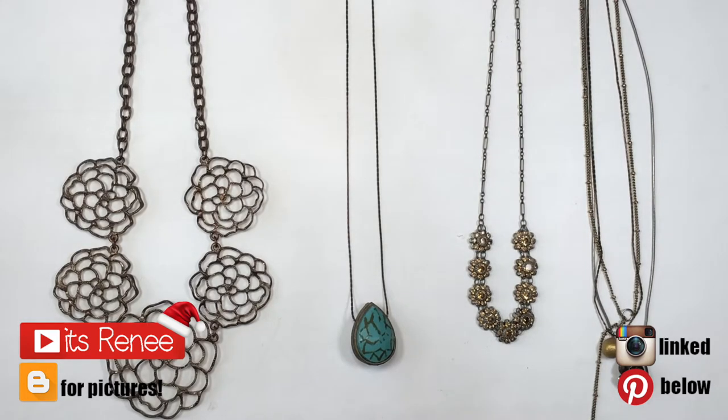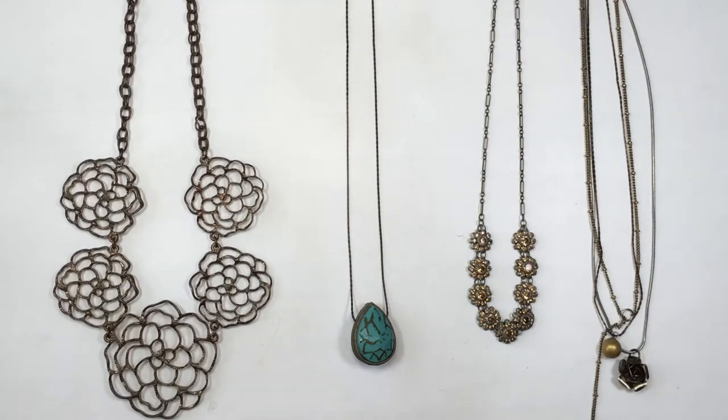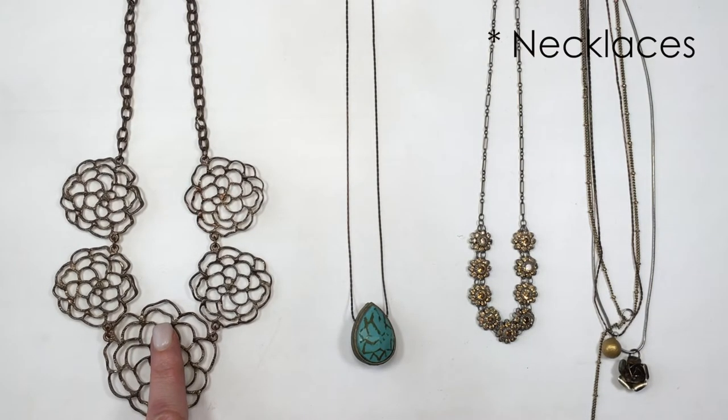Hey guys, it's Ronisa. Today I wanted to share some tips on how to travel with necklaces and earrings, and how I do it. I tend to travel with four kinds of necklaces and earrings.